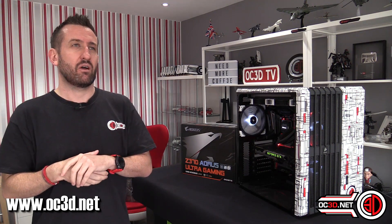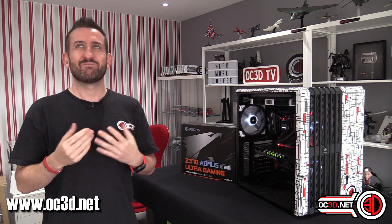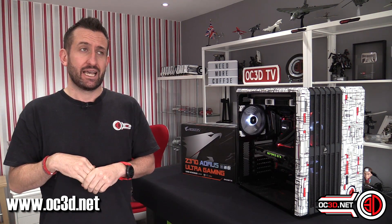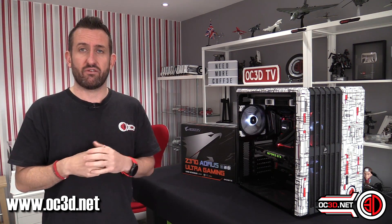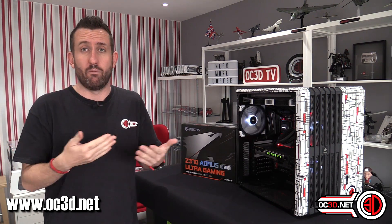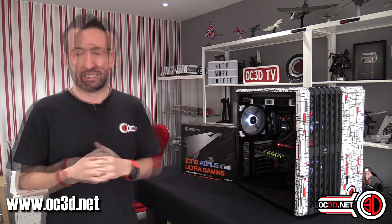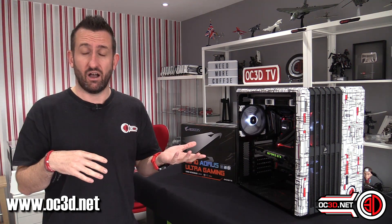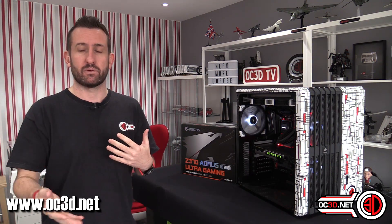The other thing I was unhappy about is that when I talked to Gigabyte about it, they kind of said, 'Well, if it's not throttling, what's the problem? The VRMs are rated for a lot hotter than they're getting.' At that point I said, look, if you haven't got an answer for me then I'm not waiting around any longer — people need to know this.